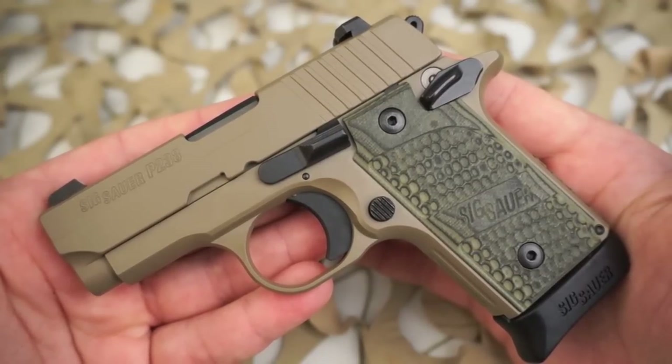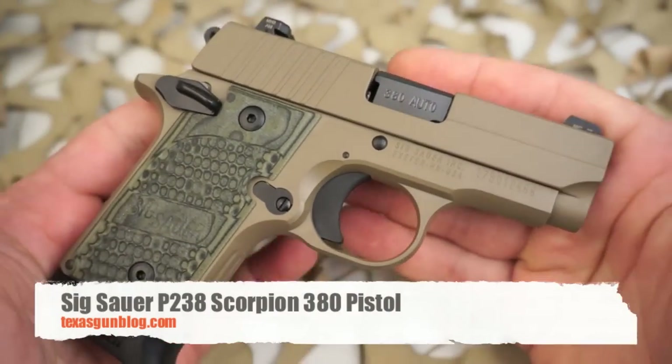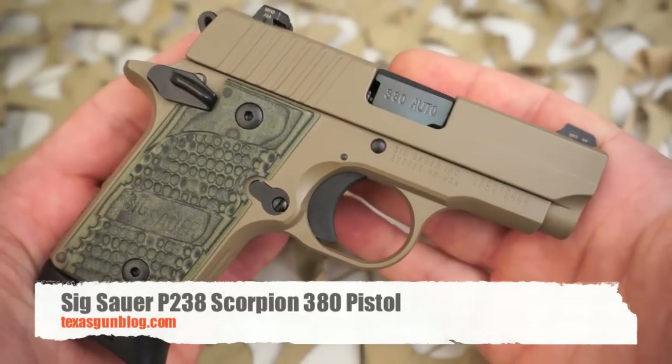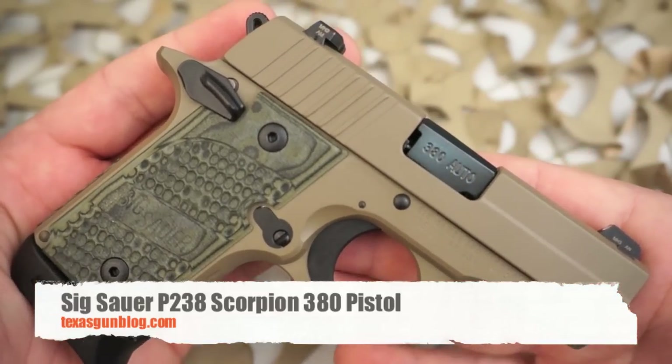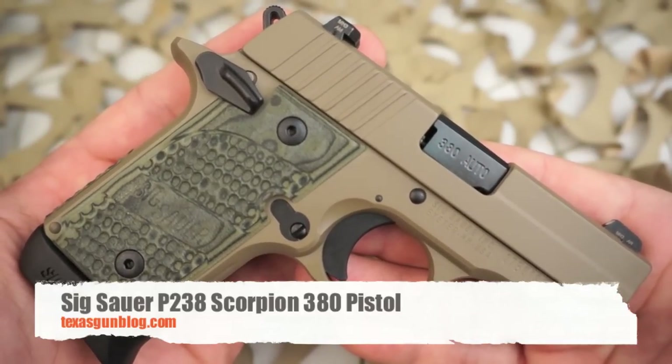If you're looking for one of these P238s, they're kind of hard to find in the Scorpion, but we do have one on auction. You can find us at texasgunblog.com. We do appreciate you watching our video — we made this just for you, so if you haven't yet, please subscribe.